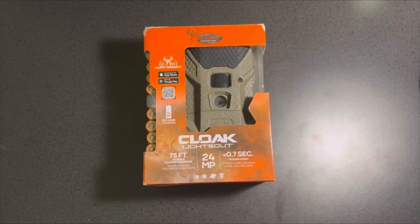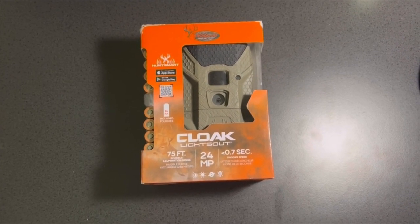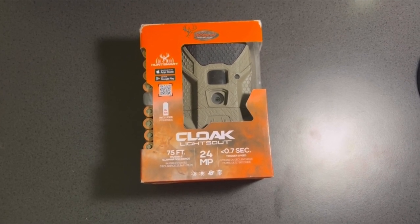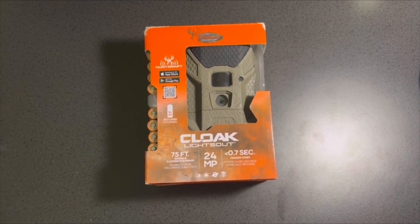With hunting season right around the corner, you need to find a low budget but good quality trail camera. So today, I will be unboxing and testing the Wild Game Innovations Cloak Lights Out.